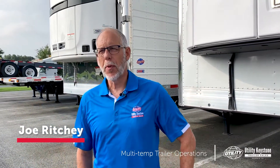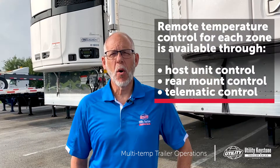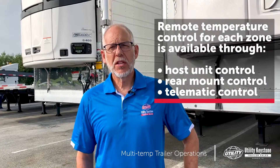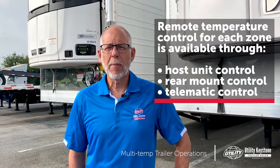Let's talk about remote control panels. How do you program your multi-temp reefer unit? You can do it with a control panel on the host unit. Some of these units will also let you do it remotely through a telematic system or a cell phone app.